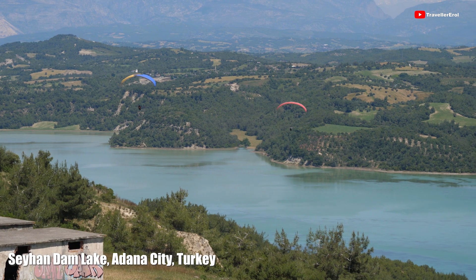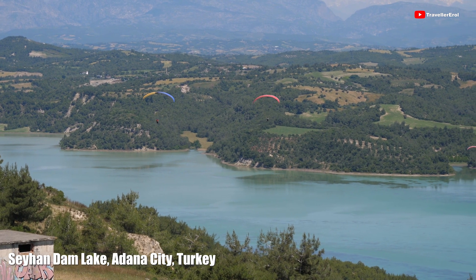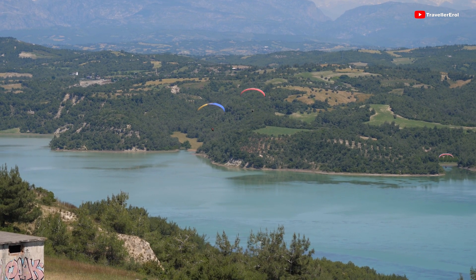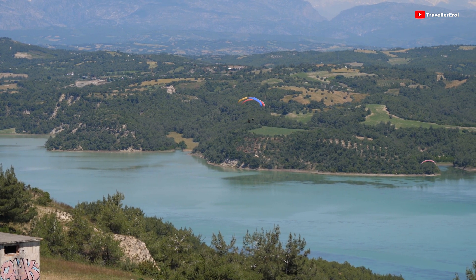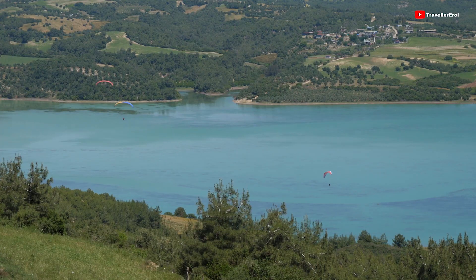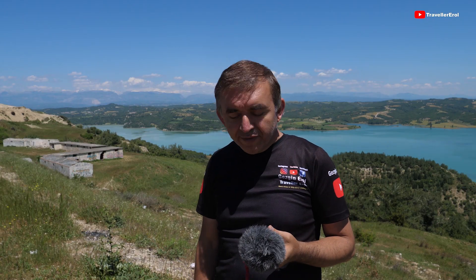Now I am outside and the lake behind me is Seyhan Dam Lake. It's really beautiful, right? Let's quickly have a look. Now let's start doing sound quality testing on GoPro Hero 7 — with the Rode microphone first and then the Boya microphone.